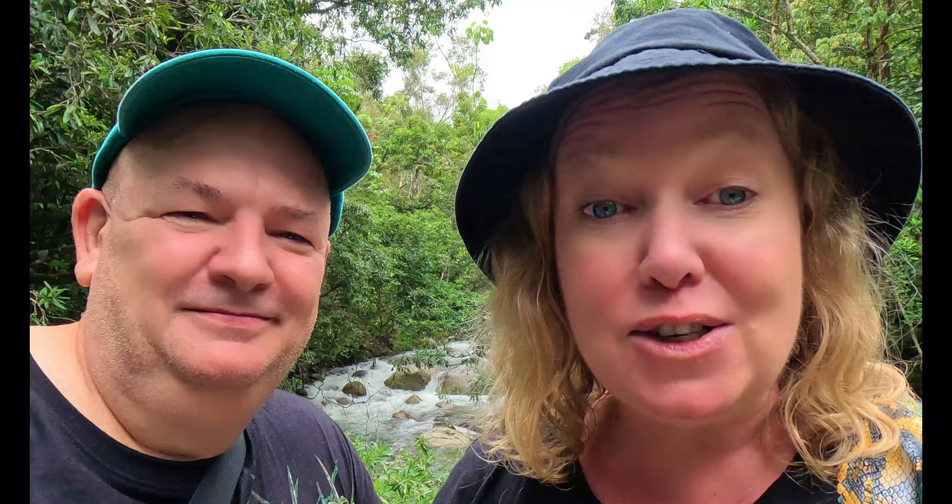That is the absolutely spectacular Mossman Gorge. If you live here or if you're coming up on a holiday, you must come and see this place — it is absolutely incredible. If you feel like it and only if you feel like it, like and subscribe. But most importantly, stay calm in the farm.